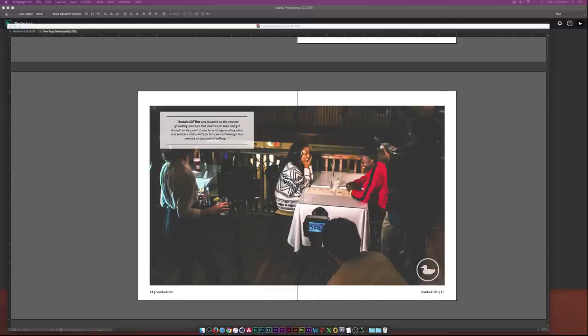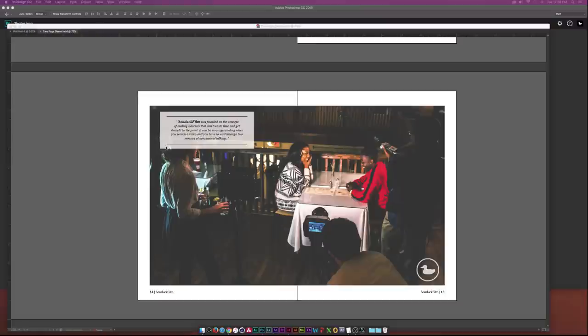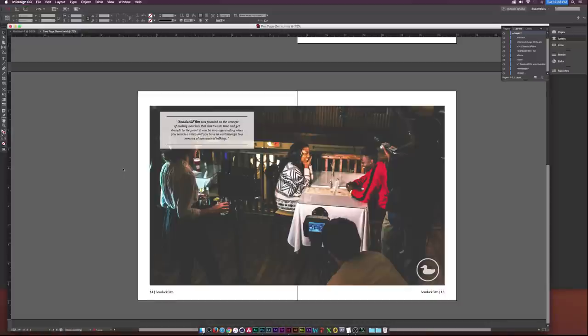Hey, what's going on internet — Josh Noel from Sunduck Film. Doing something a little bit different today: we have a request for an InDesign tutorial, and the request is for a two-page spread. That's exactly what we'll be creating here today. If you're new to InDesign, I have a more basic tutorial that goes more in depth, and you can click that link in the description.